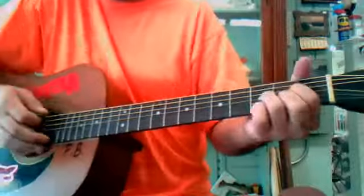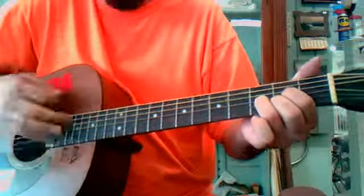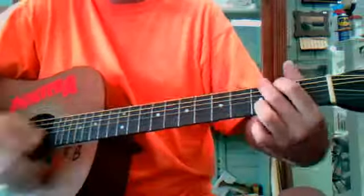And then the second part goes E minor, D, C, and back to G.